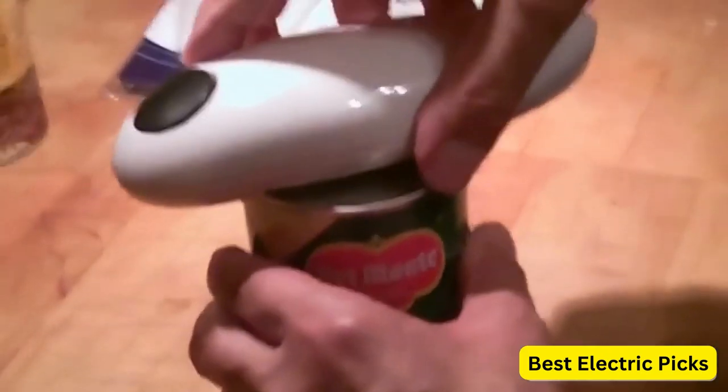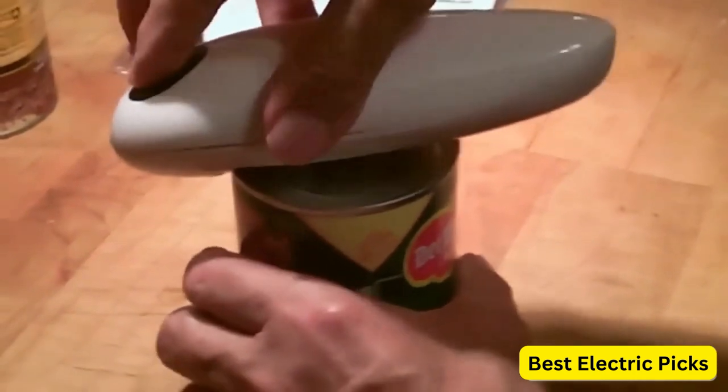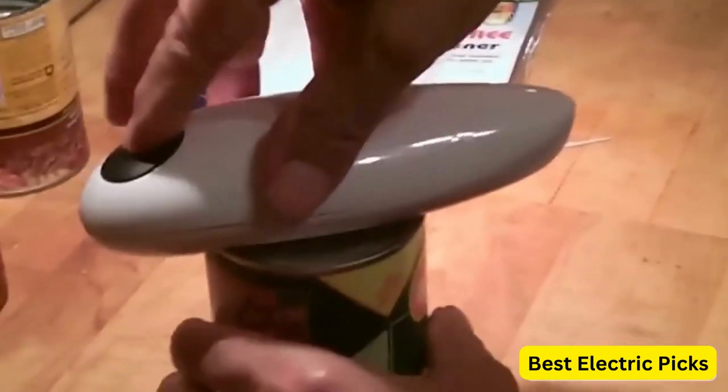In addition to the convenient design, this can opener is also very quiet, making it a great choice for those who prefer a quiet kitchen. The opener also has a built-in LED light that helps users see what they are doing, even in dark kitchens. The LED light can be turned on or off with a simple switch.